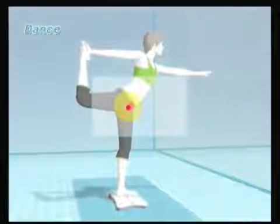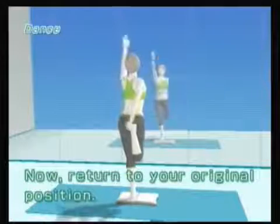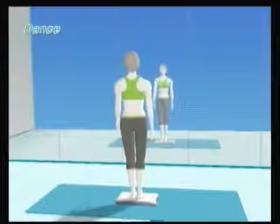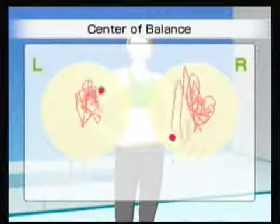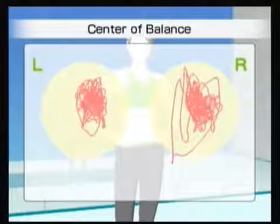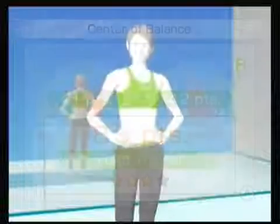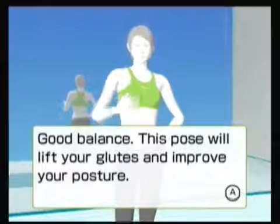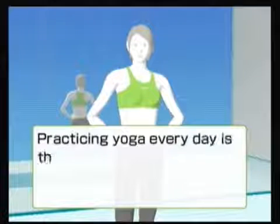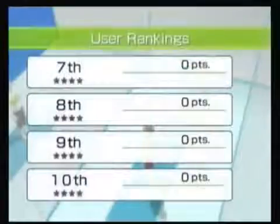I'll probably never play it again after getting four-star, but we'll see what we score. 83 — I think that's the lowest we've done this whole yoga playthrough. Well, if that's your goal, have at it. I'll just stick to the chair pose or something. That is actually the highest score — I think it's the fourth or fifth time I've played it. Six calories, another two minutes in.